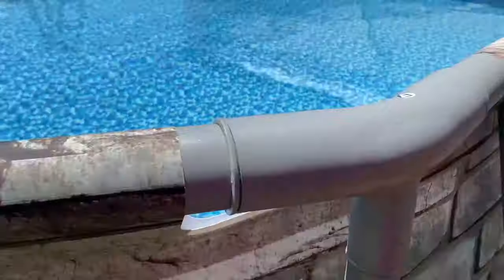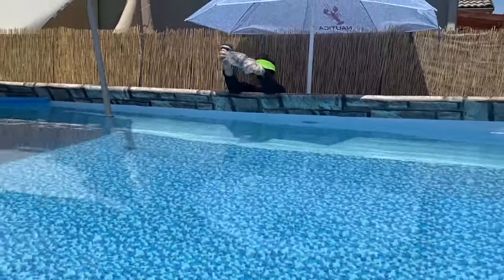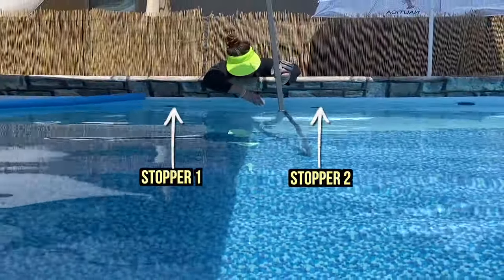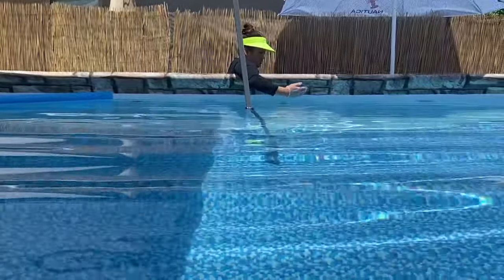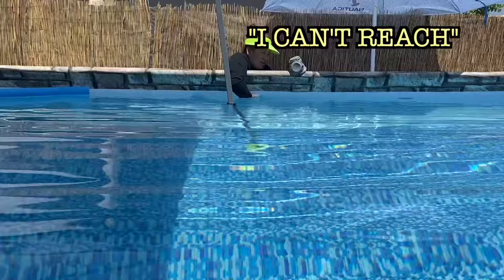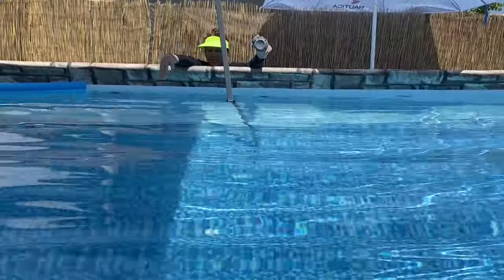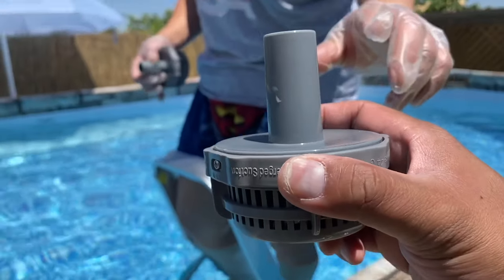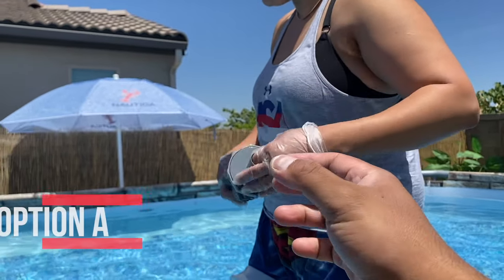The next step is to install the filters. Behind the B tubes that we just installed are the stoppers from the last video, and we've got to take those out. But if you're a small person, you might say 'I can't reach.' This is one way to install them — let's call it option A.